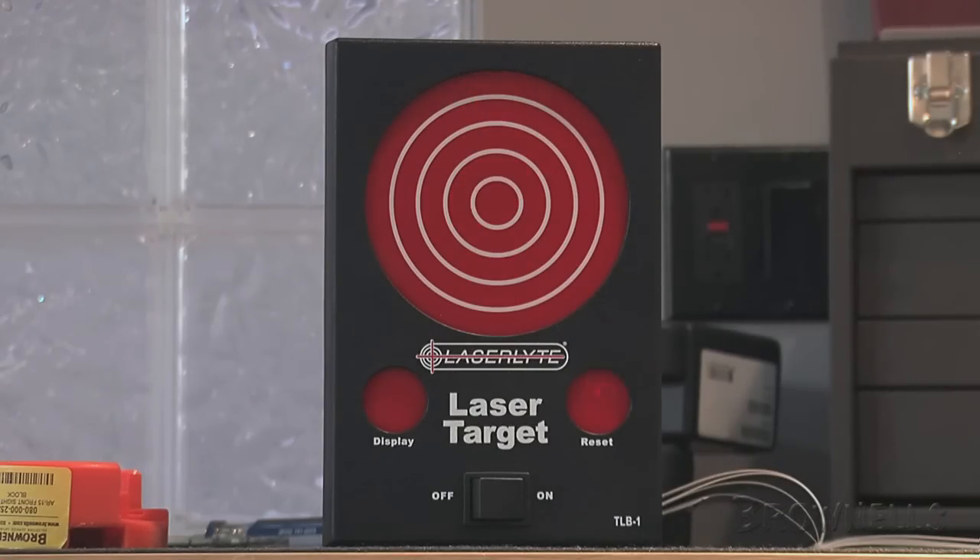When finished, dry-fire the laser at the red reset circle to start with a fresh target. As always, everything Brownells Law Enforcement sells is backed by our 100% unconditional lifetime satisfaction guarantee.